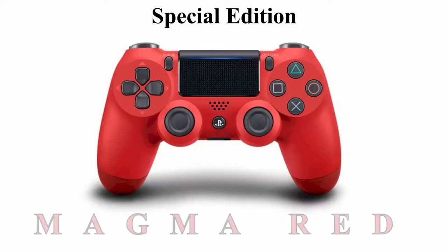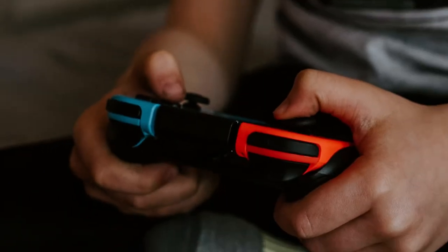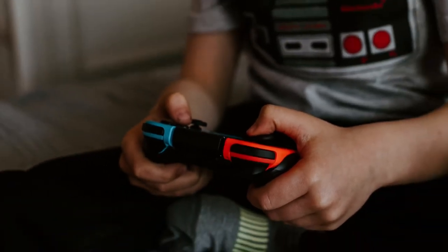This controller is also available in Magma Red, so if you and your wife or your brother and sister want to have their own unique controller, I highly recommend getting one of these two options.